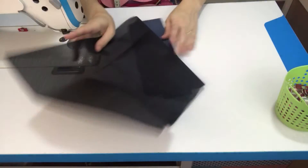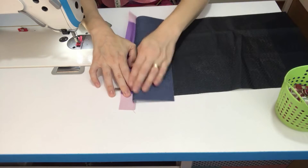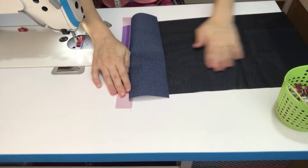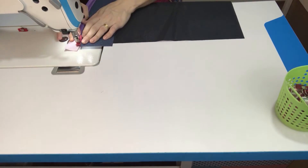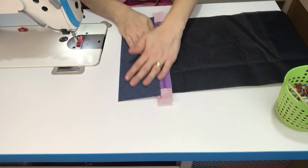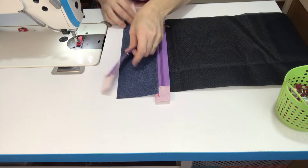Depois que prender, você já pode jogar o forro e o sintético pra um lado e o zíper pro outro. Nós vamos fazer aqui o pesponto. Deixa bem esticadinho, passe bem a mão assim pra ele ficar bem esticadinho. Feito o pesponto, deixa esse forrinho reservado pra cá. E agora, aqui do outro lado, eu vou posicionar outro zíper.